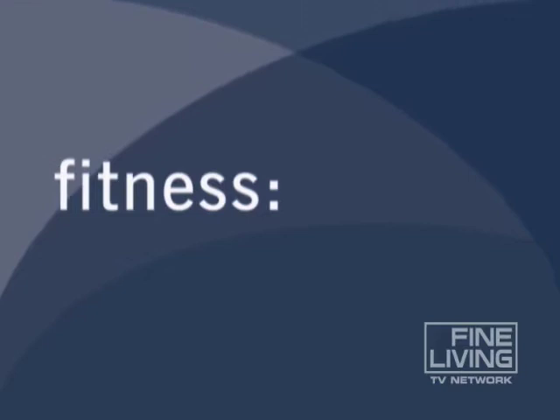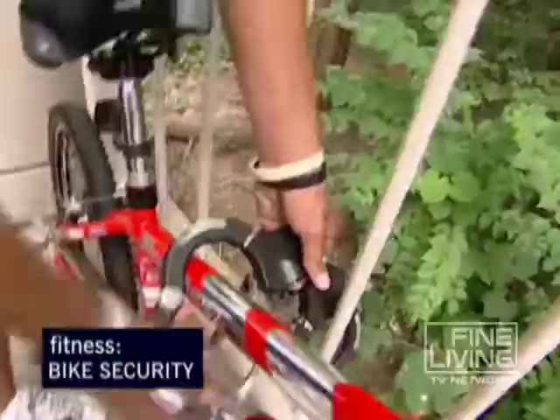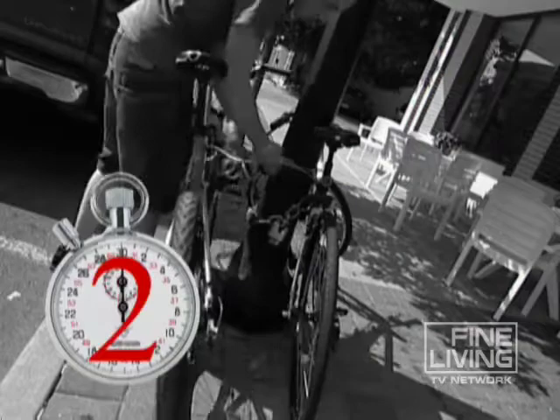Over a million and a half bicycles are stolen every year, and the number one targets are college students. No matter where you ride or what you're riding, our fitness expert Dave Patania locks up some buying tips for making sure your bike doesn't get ripped off. How long does it take for a thief to steal a bike? The National Bike Registry says about seven seconds — and poof, your dream bike is gone.